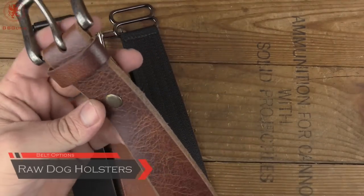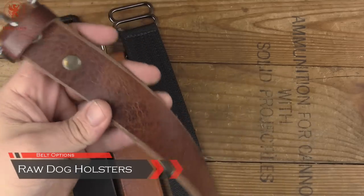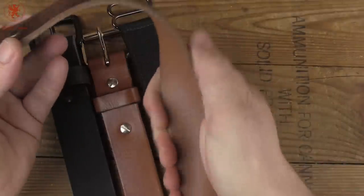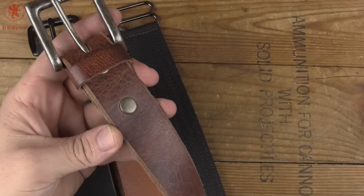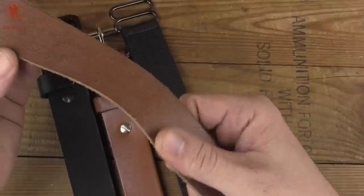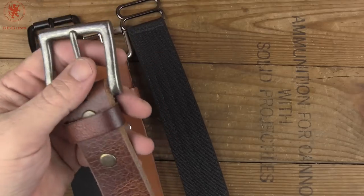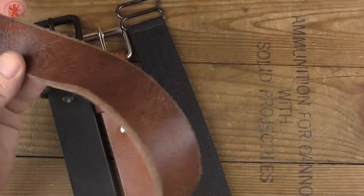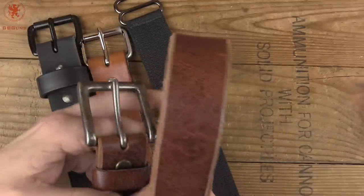This one is made from buffalo hide. It's a very soft leather — incredibly comfortable. See how well that bends. I got this from Raw Dog Holsters, and it is foldable, which means you need either a broad holster or a lighter-weight gun, but it's incredibly comfortable to wear. The fact that the underside is somewhat unfinished — a rough cut, if you will — helps keep things in place. This is a definitive step up in comfort. It's great for driving or if you're spending a lot of time seated, or if you've got a lightweight gun and won't be doing a lot of movement.